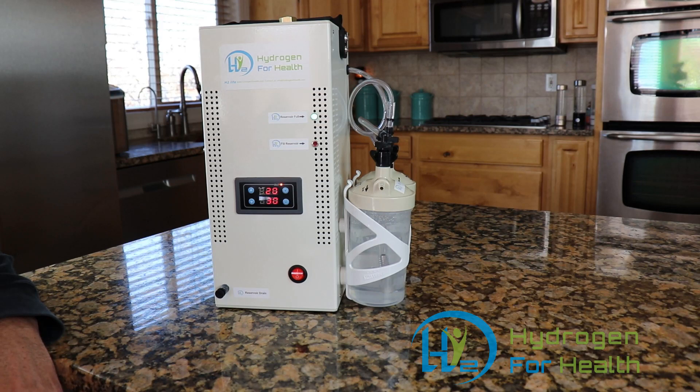Let's talk a little bit about those. The H2 Life Brown's gas machine has a low lye concentration level. At three grams, the water isn't even considered caustic. So you don't have to worry about getting burned by the water if you happen to get a little bit on your skin.